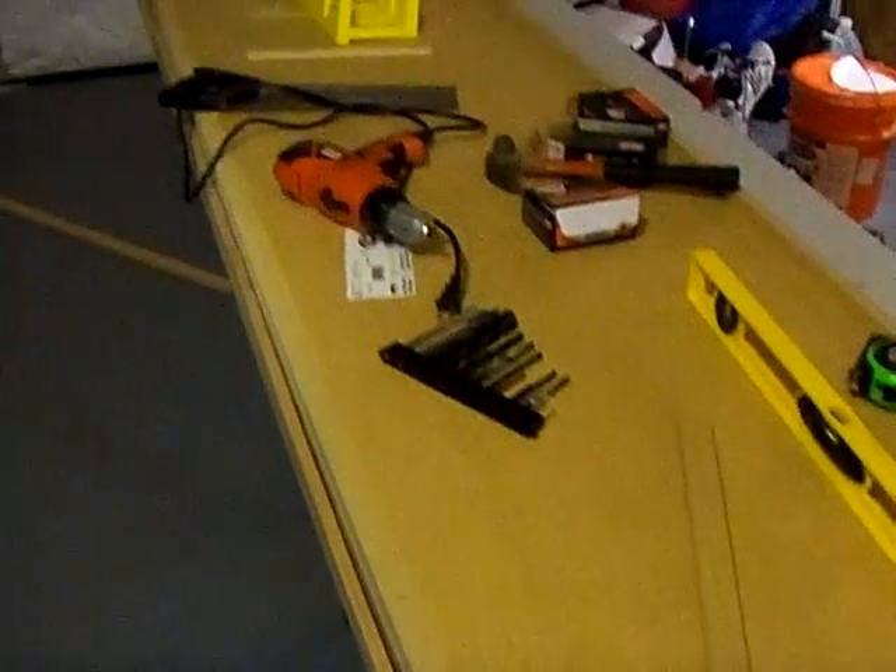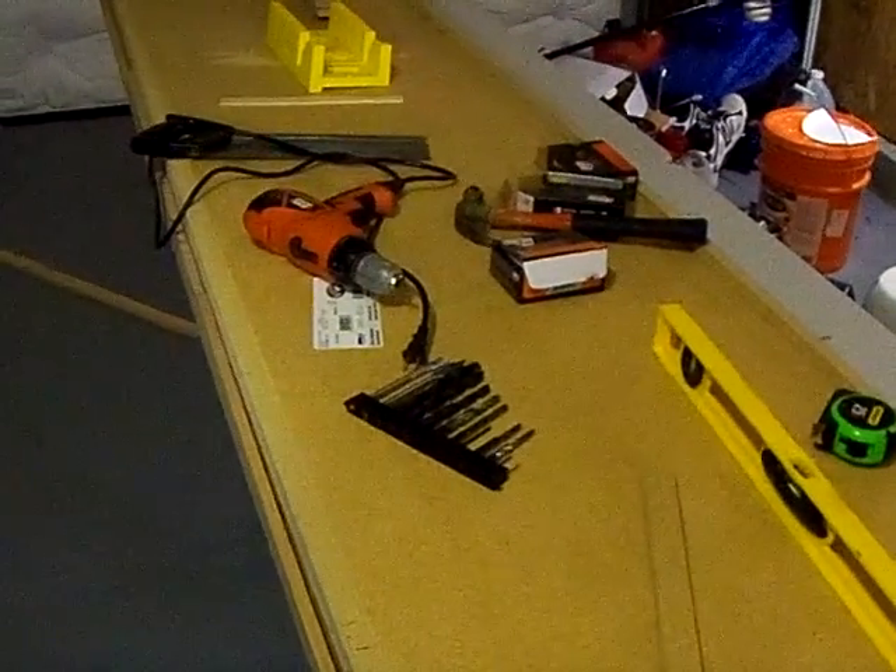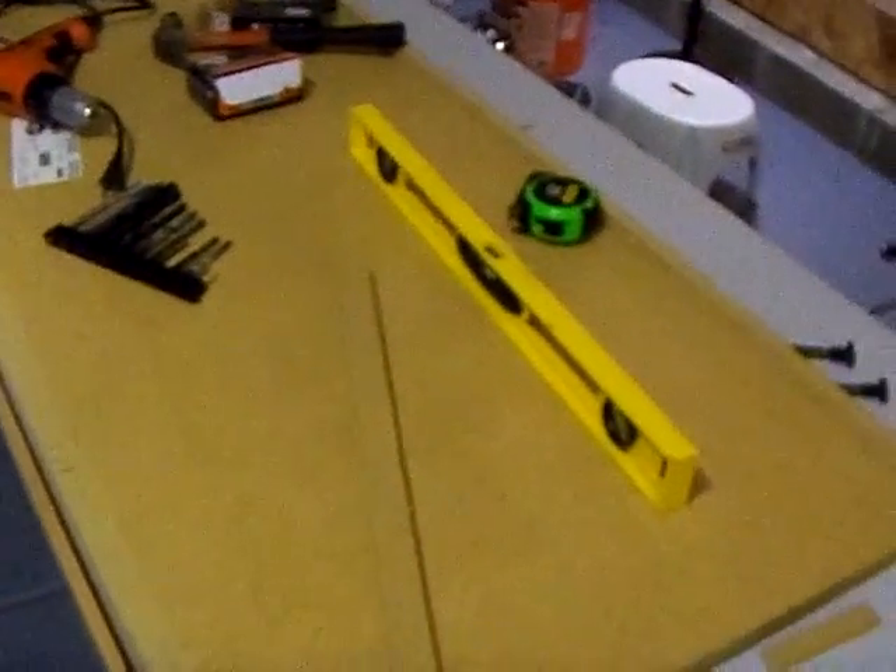Alright, there we go. Now I'm thinking the next step is possibly putting the countertop on it and going from there. Stay tuned.